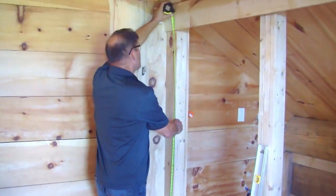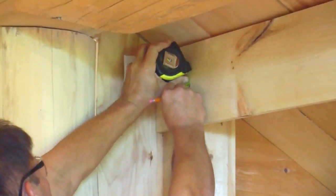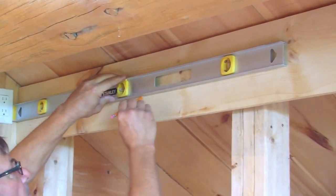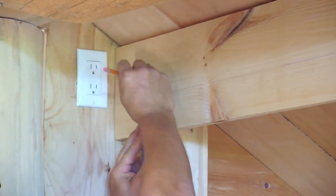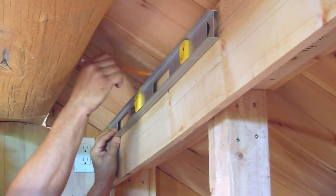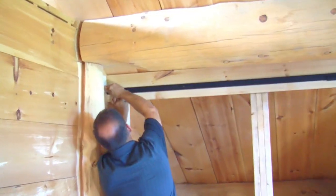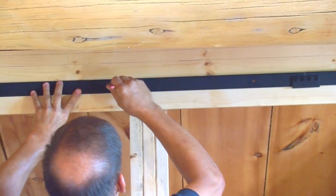First, we measured the distance from the floor to the center point of where our track will be mounted. Next, we used a level to draw a horizontal line along the length of our header board. We then measured, marked, and drew a second and third line parallel above our first line. These lines indicate the height of the bypass brackets. We then placed our track on the first line and marked the location of our spacer holes.